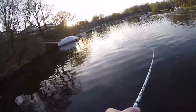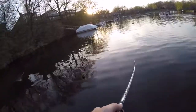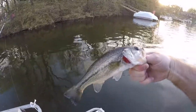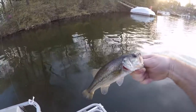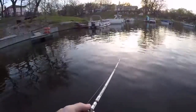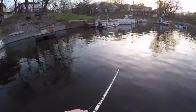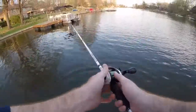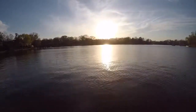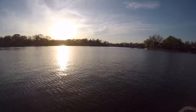There he is! It's a little guy, but he's a fish — a largemouth on the Bomber Model A. All right, let's go.